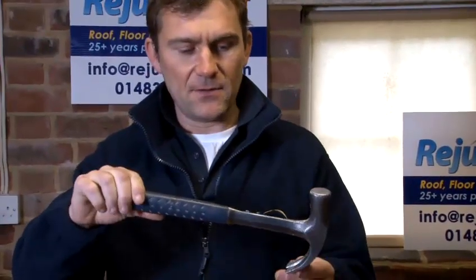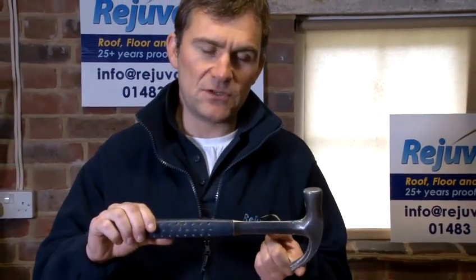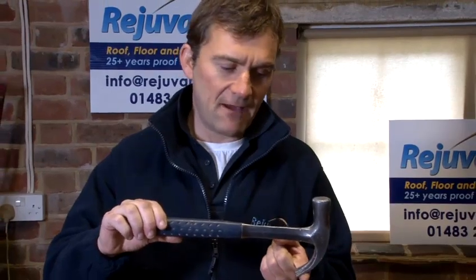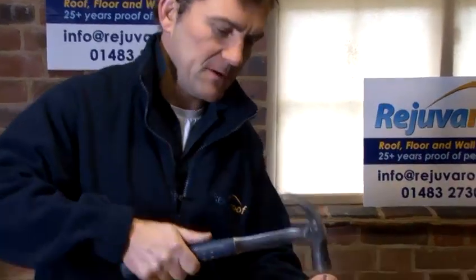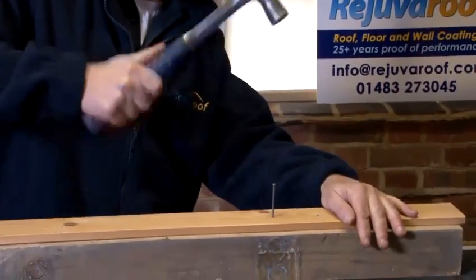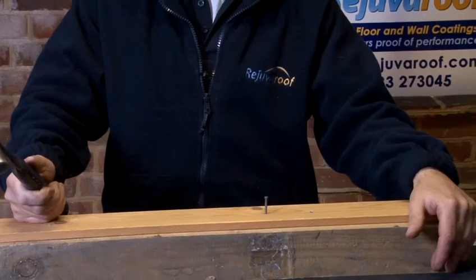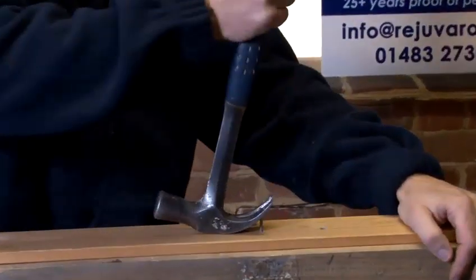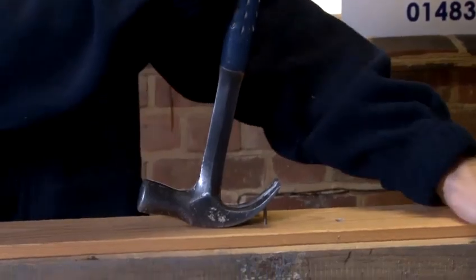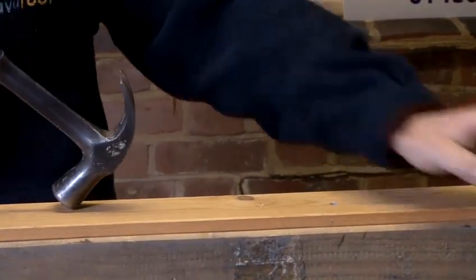This hammer has a claw on the back of it, so this would be used for pulling the nail out of the wood if we had a problem. For instance, if I nailed this and thought, accidentally, that I have nailed that into the wrong piece of wood, what I can do is get the claw of the hammer and pull the nail out of the wood.